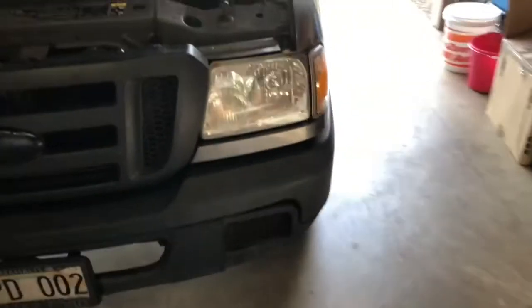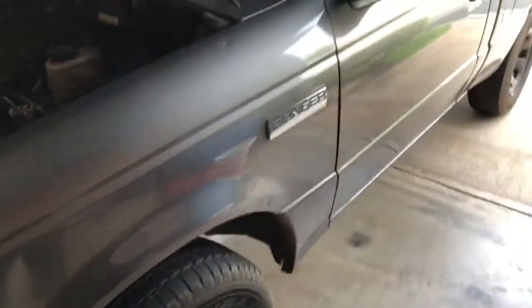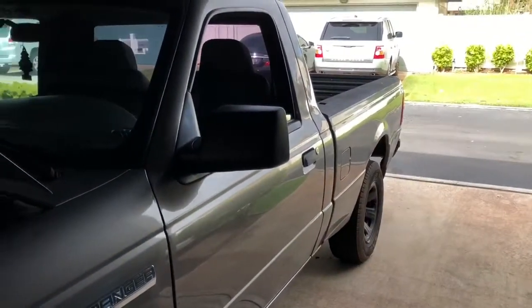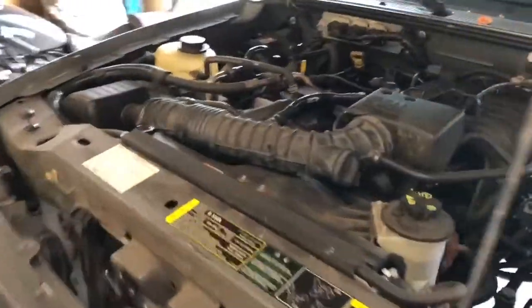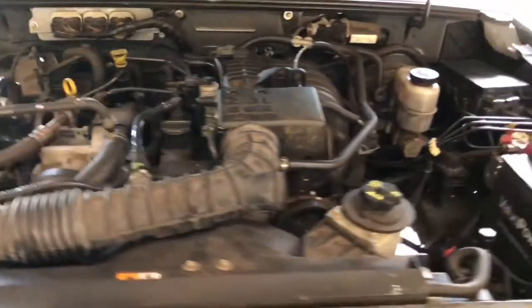Good morning, Motorheads. Today we're gonna be doing a quick oil change on my 2008 Ford Ranger. It is the 2.4 liter. This will be the same for just about any other car out there though, so stay tuned.